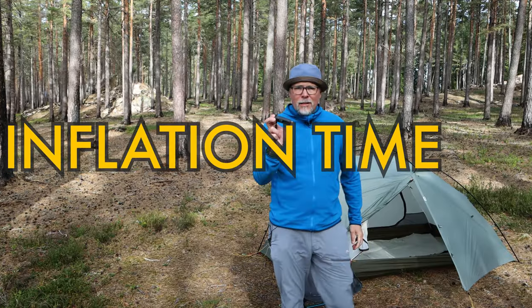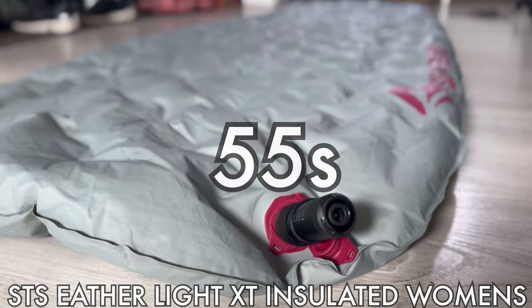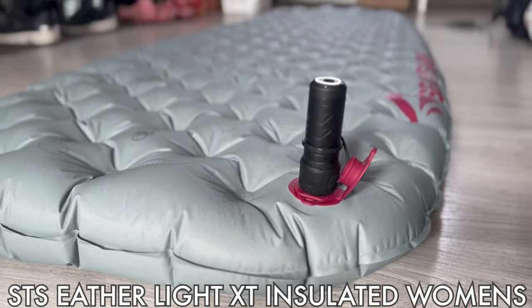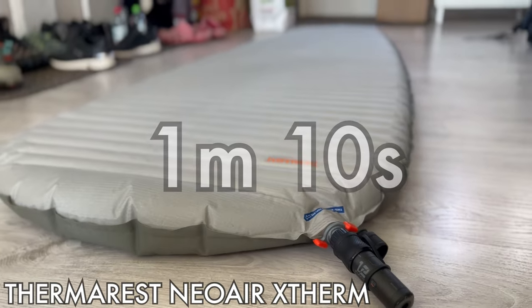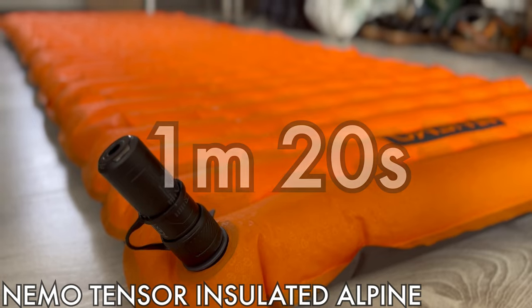This little fellow is super powerful and therefore super quick. It took only 55 seconds to inflate my Sea to Summit Etherlite XT Insulated Women's — wow, that's a mouthful — 1 minute and 10 seconds for the Therm-Rest X-Therm Large, and 1 minute and 20 seconds for my Nemo Tensor Insulated Alpine Large version. I gotta say it's amazing.